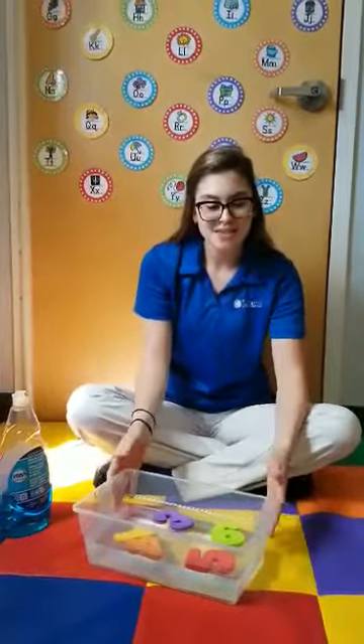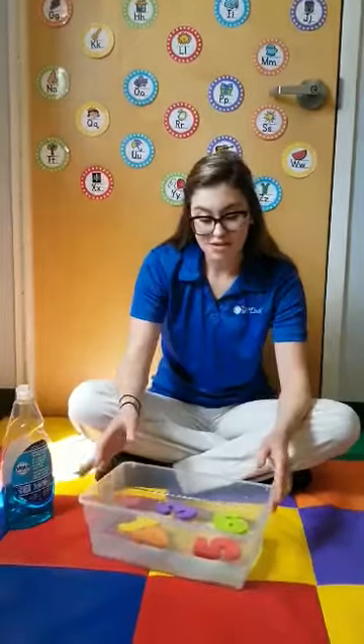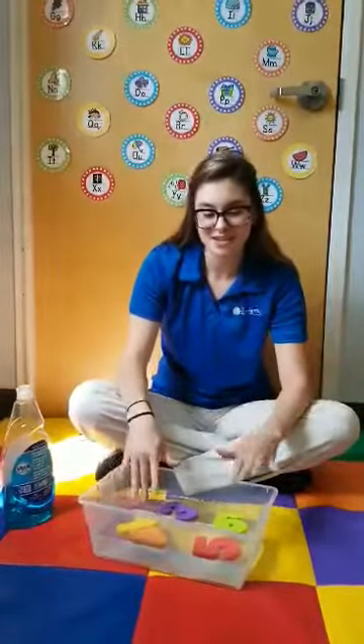This week we're learning about numbers and counting, and I just wanted to go over a fun sensory activity for today. We've got a sensory bin full of water and some foam numbers. We can use magnetic numbers if you don't have foam ones.